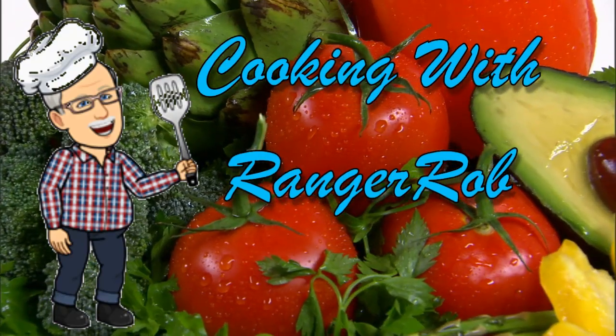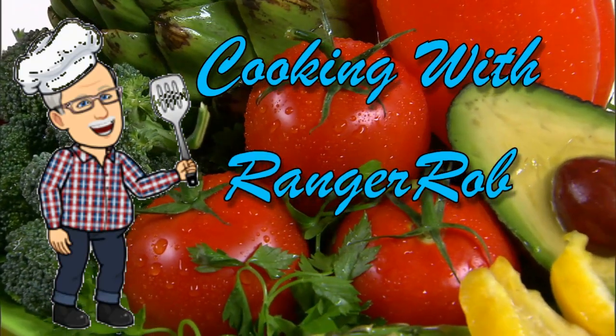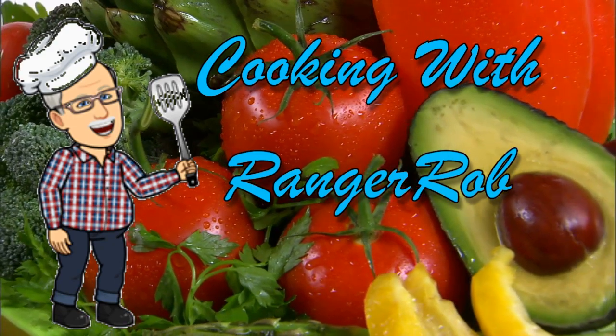Hey, welcome to Cooking with Ranger Rob. Grab your aprons and let's get started guys.